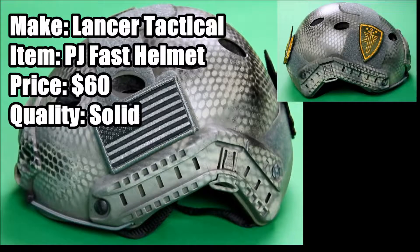It also has padding throughout the helmet to make it very comfortable on your head. This helmet is basically used for cosmetics and head protection. It's a really nice feature to add to your loadout and it can also protect your head and make it feel a lot better when you get shot in the head or hit your head on the wall.